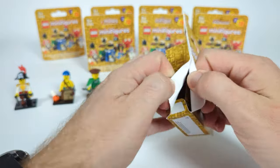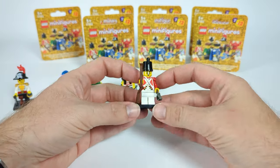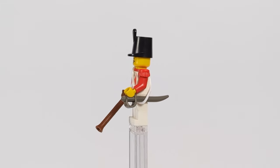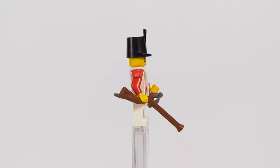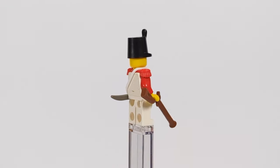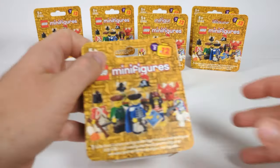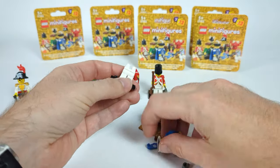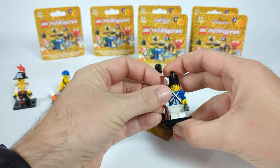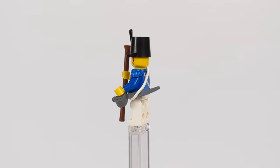Moving on to the Imperial Soldiers — first we have a regular soldier from the Red faction, which isn't too complicated: just a regular uniform, a hat with a rubber band to hold his sword, and a classic rifle to fight the baddies. The second soldier is essentially the same figure but from the Blue faction, using the exact same elements with a renewed torso from the new Eldorado Fortress.